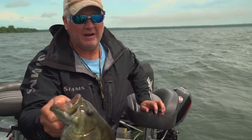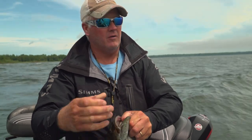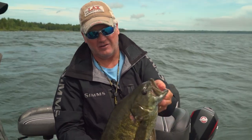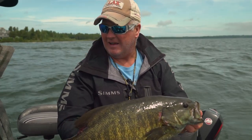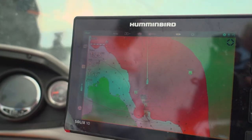You've got to have the right rod and reel, and you have to have the right line for fishing gin-clear water. It's critical to have that light line so you can cast far, and you can feel the bottom and every little tick.